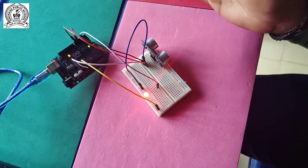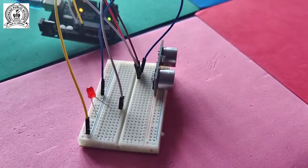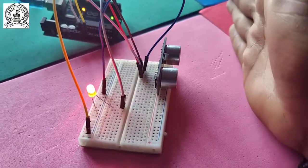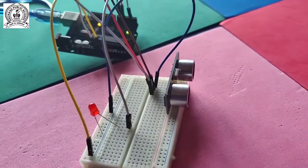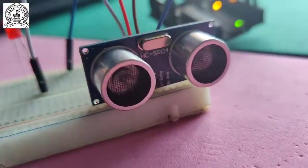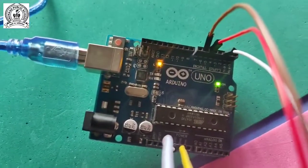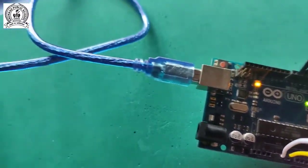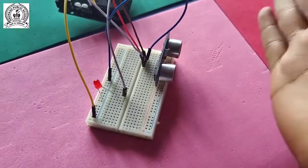After removing my hand, it stops glowing. If I put my hand at a distance less than 20 cm, it starts glowing, and after I move my hand away it stops. This is our LED, this is our ultrasonic sensor, these are male-to-male wires, and this is the Arduino connected with wires to the breadboard and via USB cable to the laptop. Our project is completed - thank you guys for watching. Please like and subscribe to this channel!